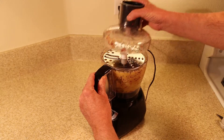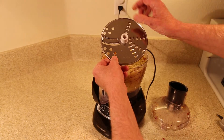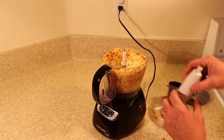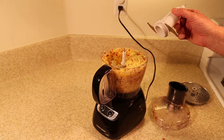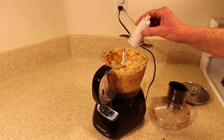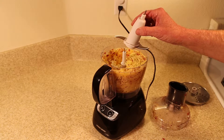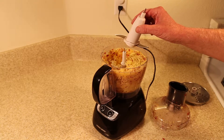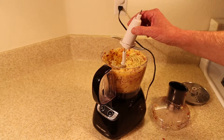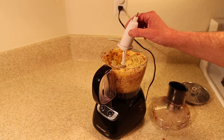Process the cored apples through a food processor with a shredding attachment. After that, remove the shredded apples, and switch to a blending blade to process the apples until they're fine like applesauce. Doing it in two steps like this, I find, produces a finer applesauce, a better apple cider, and is actually faster than trying to grind up the quartered apples whole.